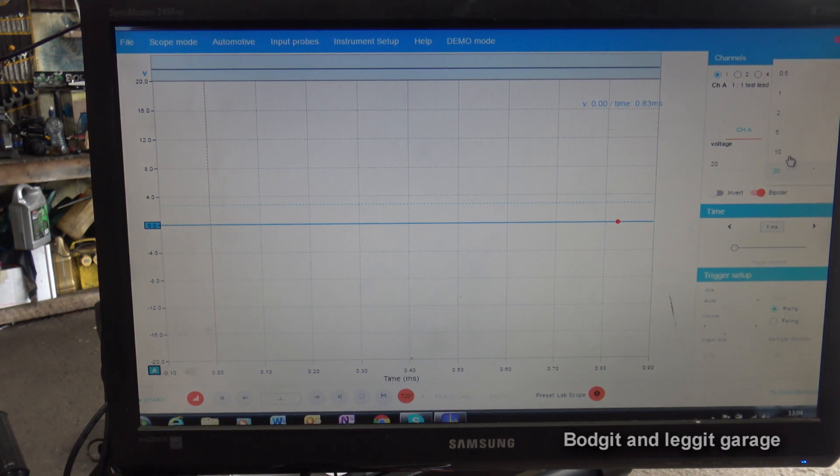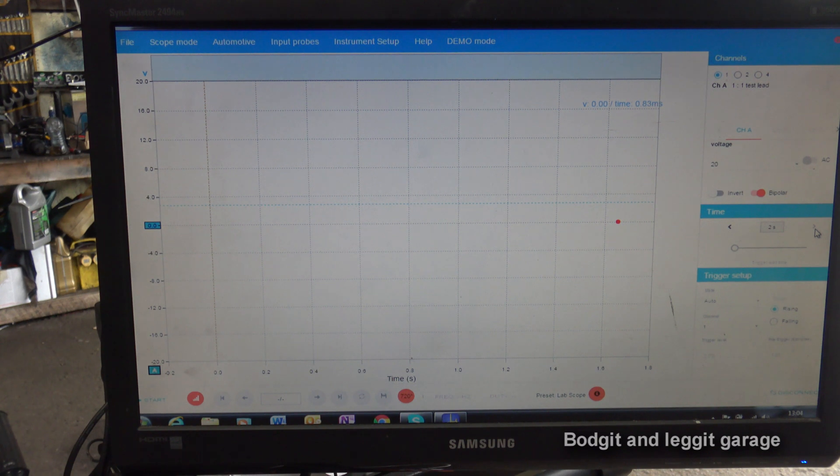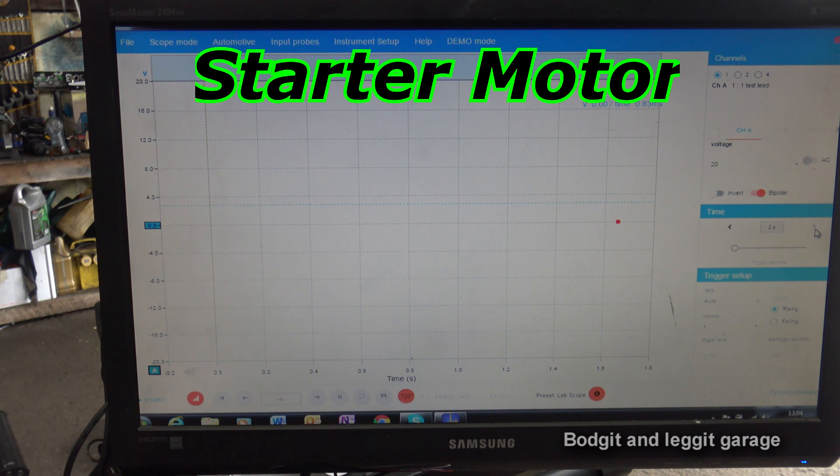What we do have to change is our voltage — it's too high, but I'm going to leave it at 20 volts initially to show you something. You can be very easily misled by looking at a relative compression waveform if you get your voltage wrong, so I'm going to demonstrate that. Then we're going to change the time base to two seconds. The clue is in the title: relative compression — this is not going to measure your exact compression, it's relative to the cylinder next to it. As the piston comes up on full pressure the alternator struggles to overcome that, and that's how we get the waveform.